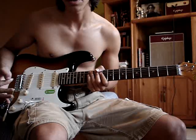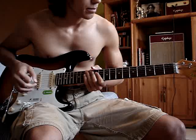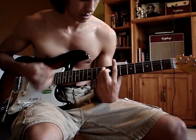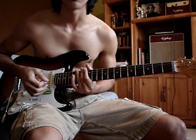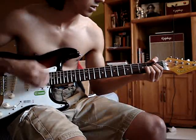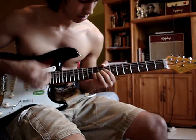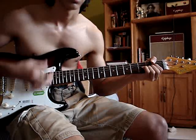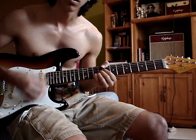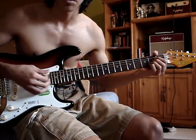I've seen it played two ways, or more than two ways rather. This is the way I play it. I've seen it played with the capo on the fourth using the E shape. And I've seen it played — which is the way I play it — with the A shape. You just take the A and you slide. So it's pretty much an A major open chord.